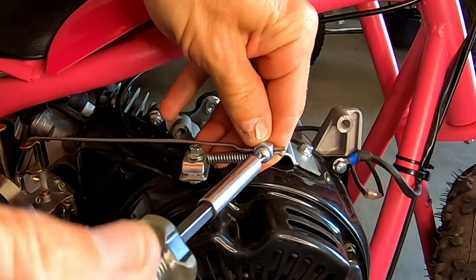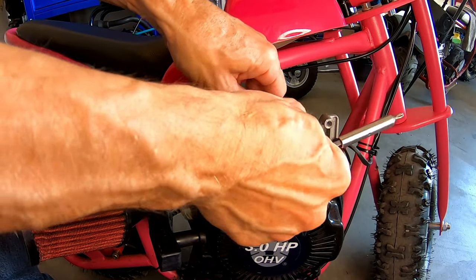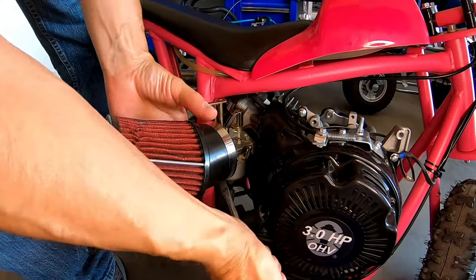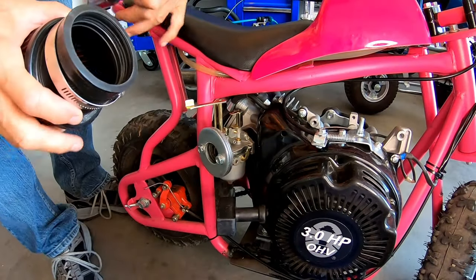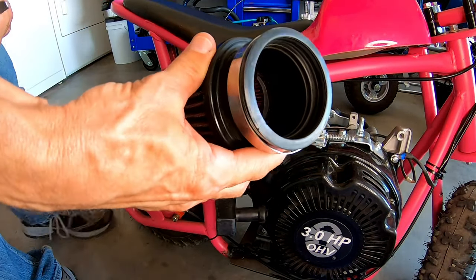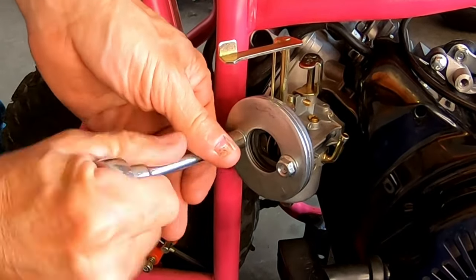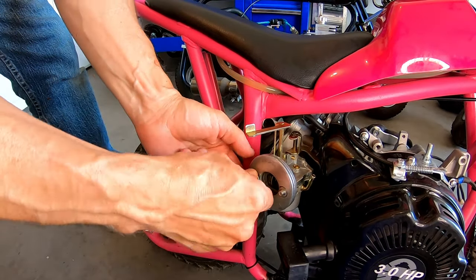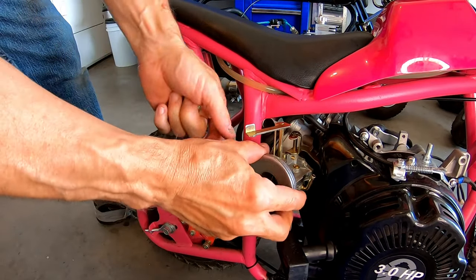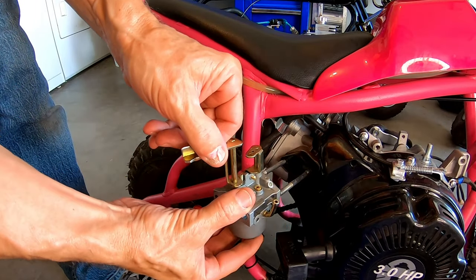I'll take all this throttle linkage off including all this. I won't be needing this air filter — the opening in this one is just way too big. All right, go ahead and pull this carb off. The hardest thing about this swap will be the throttle cable. All right, there's the carb.